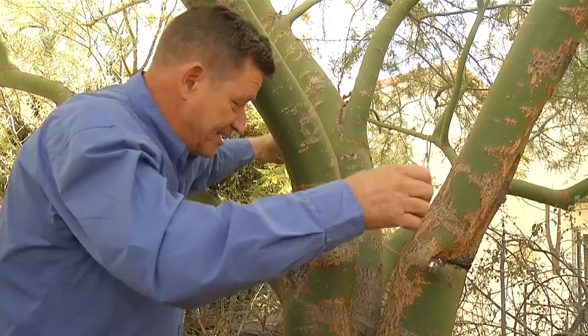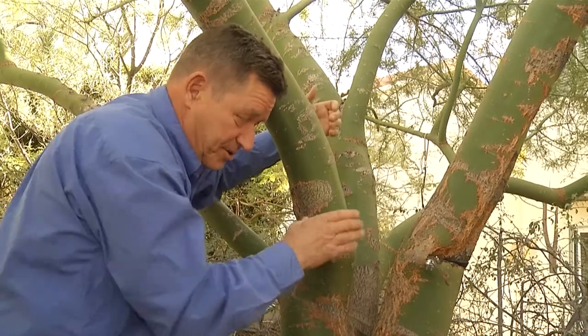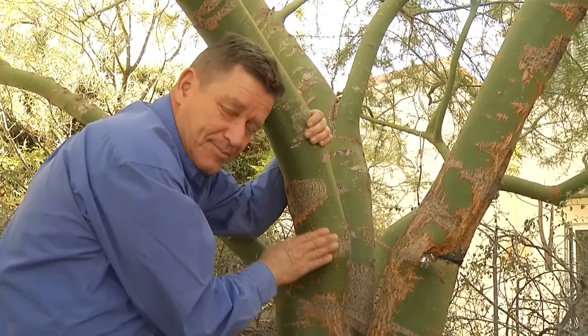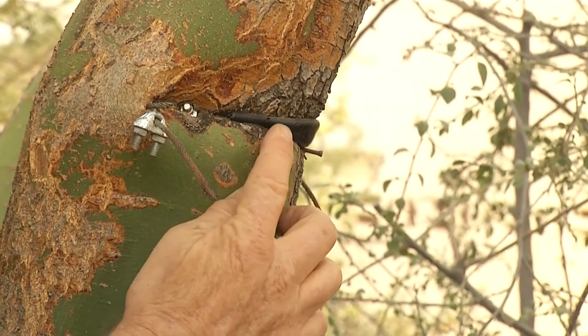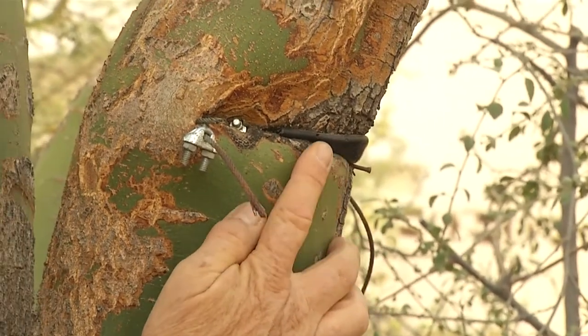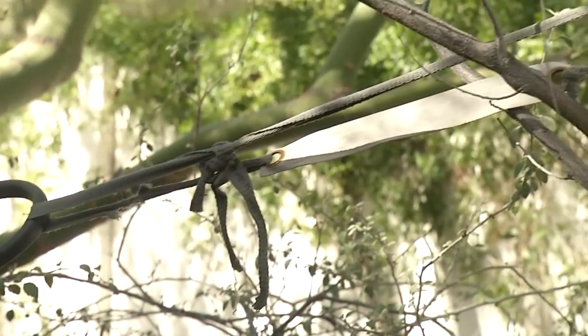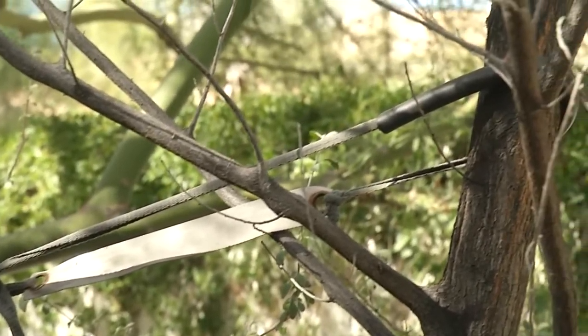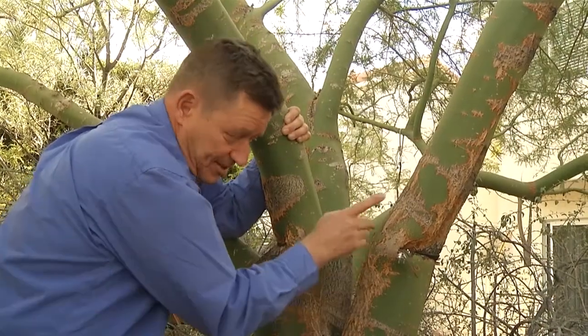Staking stakes shouldn't be left up against the trunk — they should be out away from the trunk with the tree tied to them. In the case of this Palo Verde, years ago it took a bit of a lean. Somebody came in, tied it, put a stake in the ground, and used a cable to pull it upright. If you do have a tree that is staked or guyed with any sort of tie material, you should check that at least once a year, and this is why.